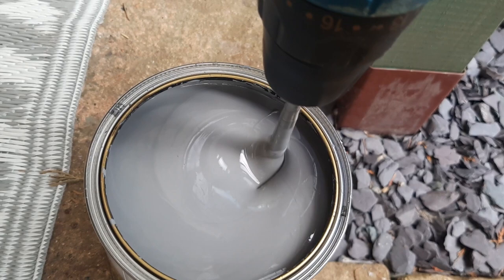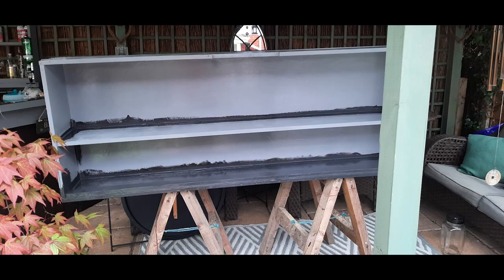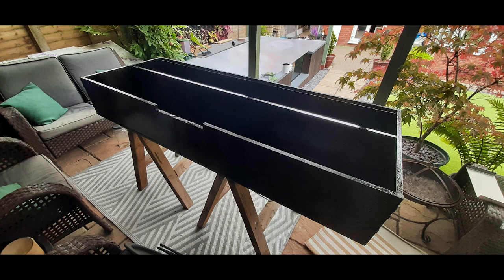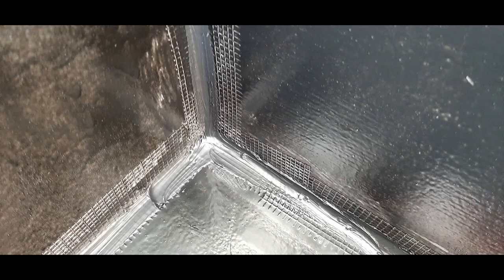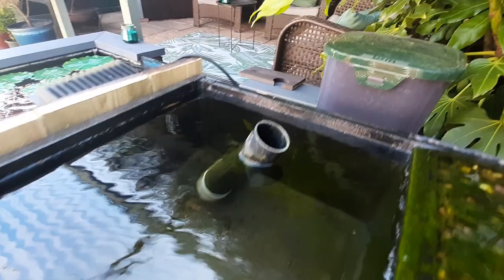The next phase was to waterproof the bog filter, and for this I used a two-part epoxy-based pond paint by Antel. I got two one-litre packs - the first in a light grey colour and the next in black. The first coat was a full pack and that covered it really well, including the outside, which was quite useful. Before I actually filled it I then used a bead of silicone around all of the inner joints. The base was quite level but I decided to put several sheets of rubberised garage flooring to absorb any imperfections.